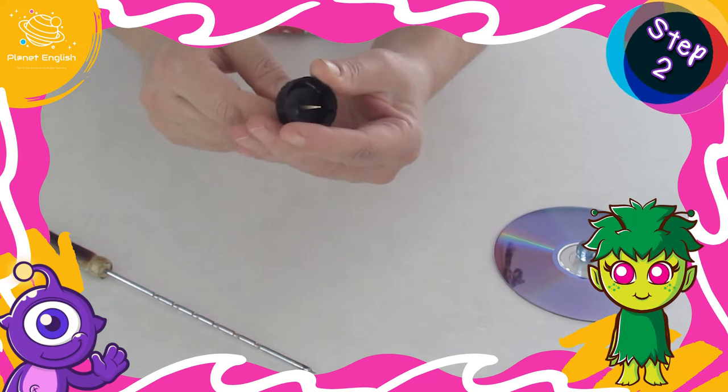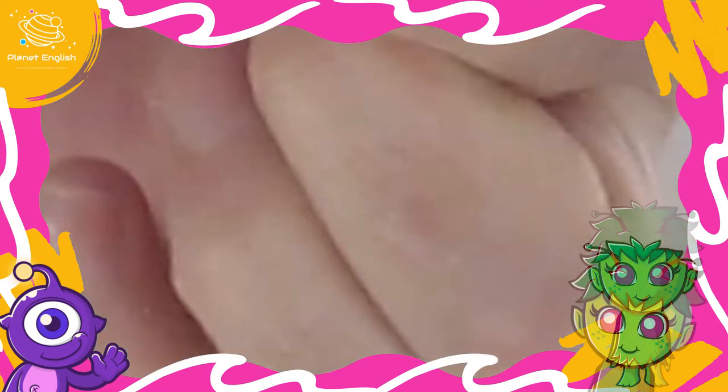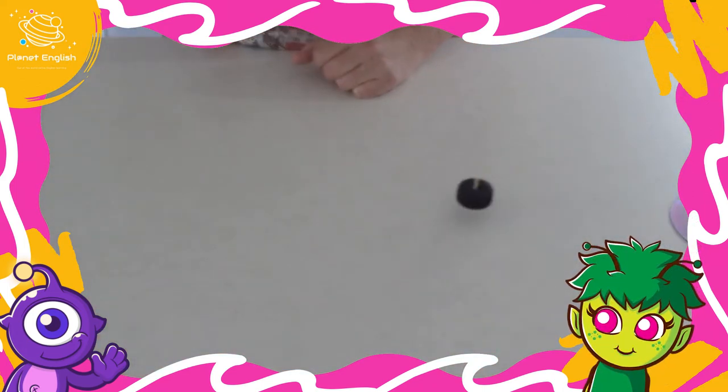Step two: push the toothpick through the hole. Now you can spin your spinning top — yay, it works!